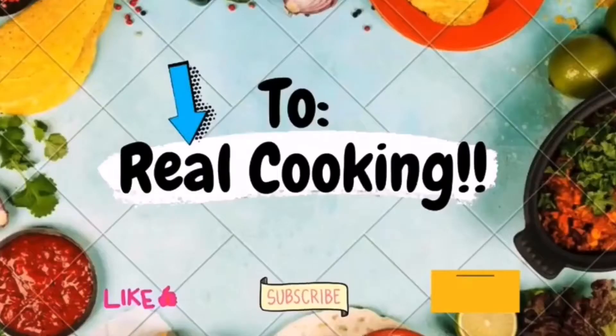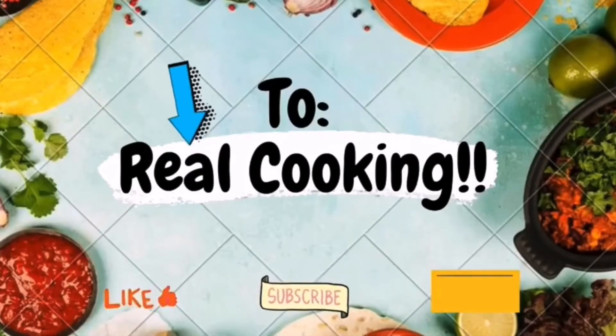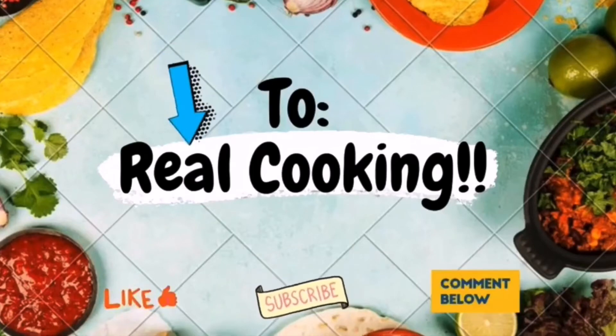Sir, I speak England. Real cooking. Remember, this is real cooking. If you don't like it, fuck off.